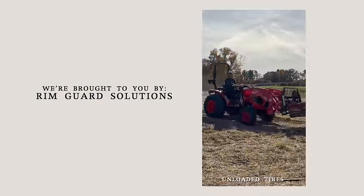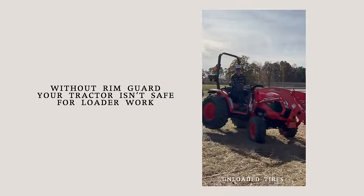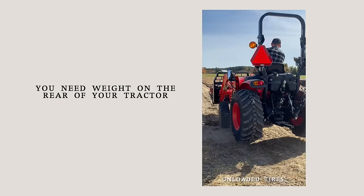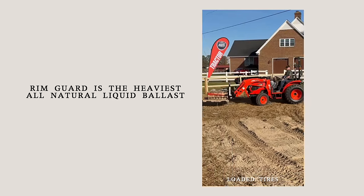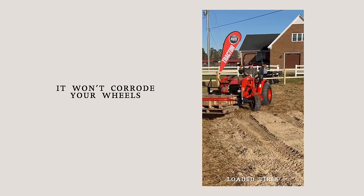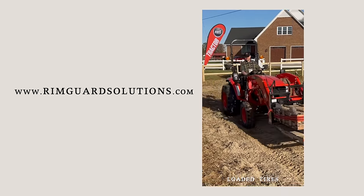We are proud to be sponsored by RimGuard Solutions, a liquid ballast weight that goes right inside your tires — completely hidden. Not only is it going to help with safety, keeping those rear tires planted on the ground, it helps with loader efficiency and traction too. RimGuard is the heaviest all-natural liquid ballast weight on the market — it won't corrode your rims like old calcium chloride, it won't freeze, and it's available at over a thousand dealers nationwide. Find the dealer near you at RimGuardSolutions.com.